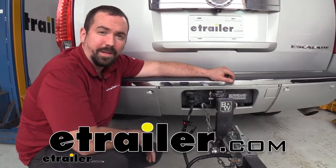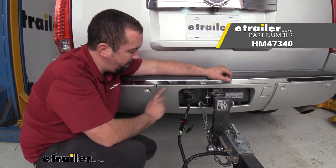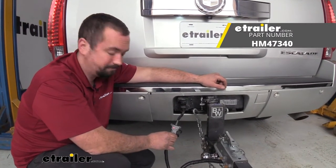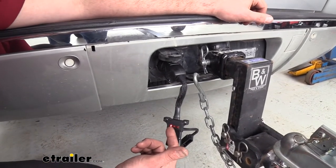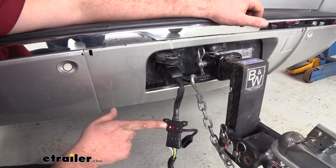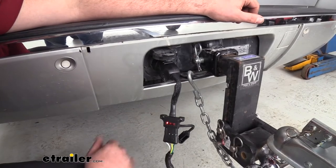Hello neighbors, it's Brad here at E-Trailer and today we're taking a look at the Hopkins 7-way to 4-pole adapter with built-in LED test light. Unlike a traditional adapter, this actually has a built-in LED light that lets you know that your signals are on. Right now we have our running lights on and when we run through our turn signals, these will also illuminate.